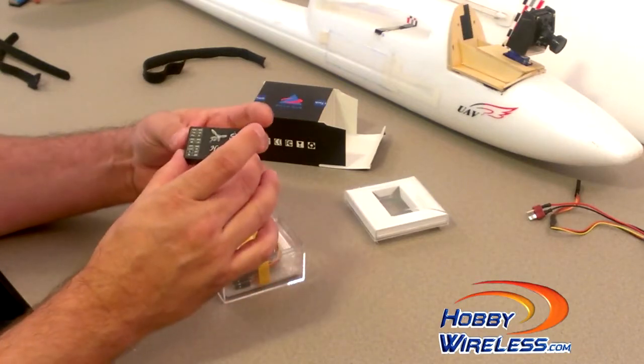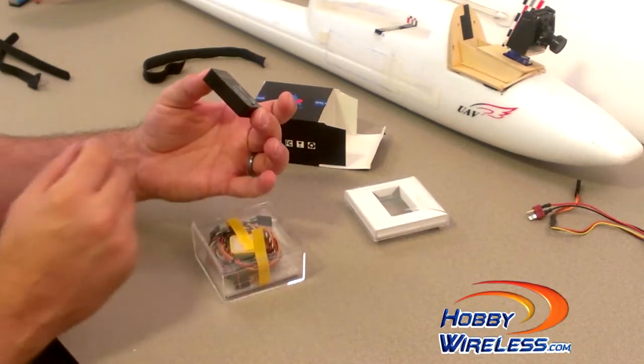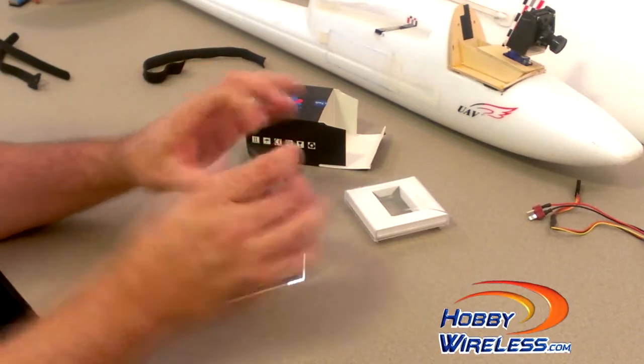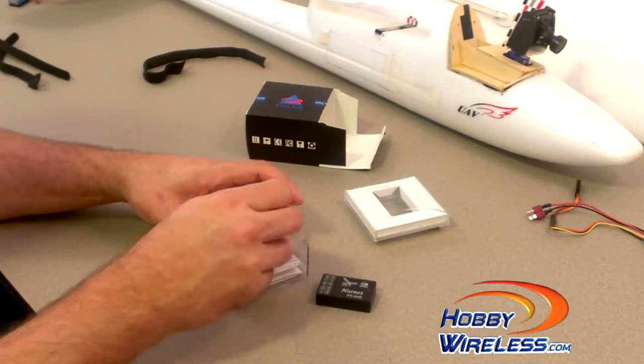It's got a micro SD card for recording flight data. It's about the same size as the FY31 AP in length and width, but it's a little bit thinner. I'm kind of looking forward to being able to use this on my system.